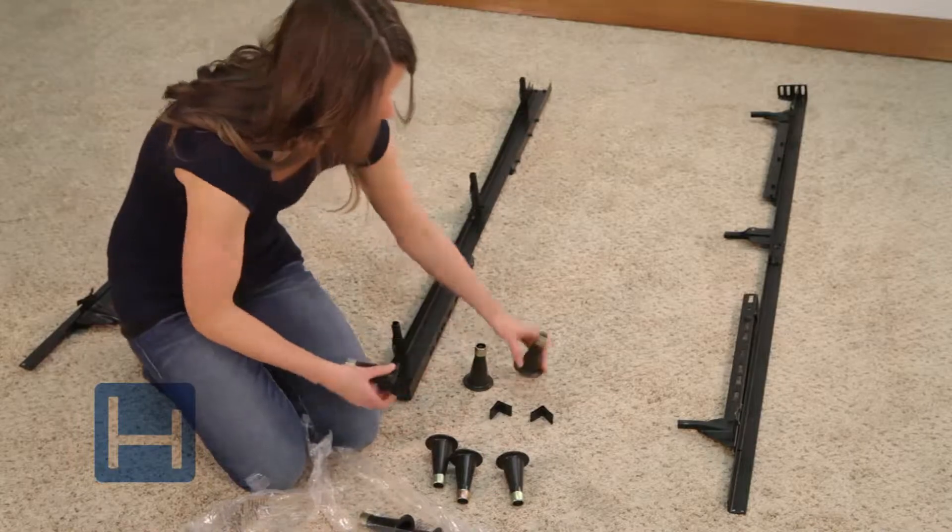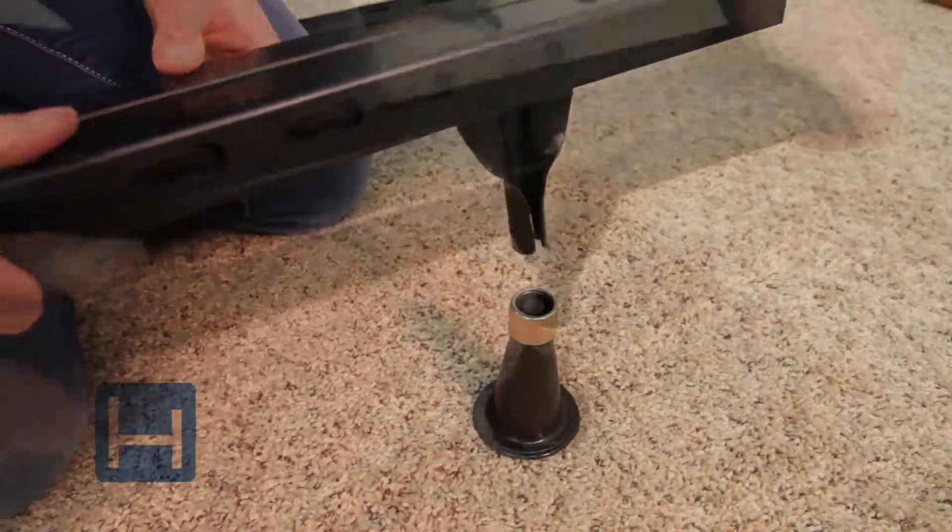Remove the plastic key glides from their bag and insert one key glide on all nine legs.